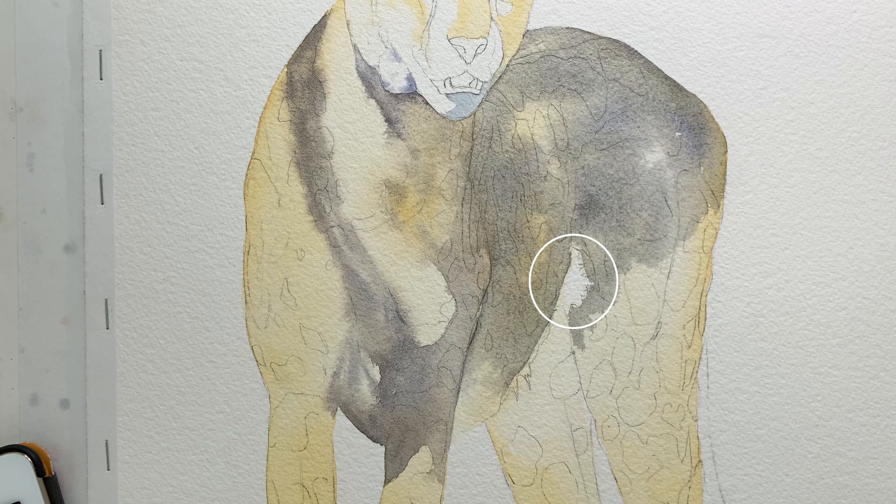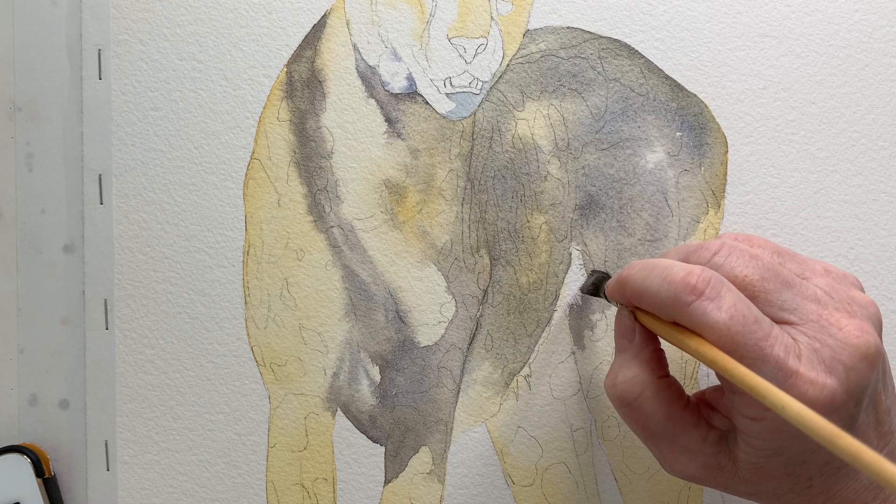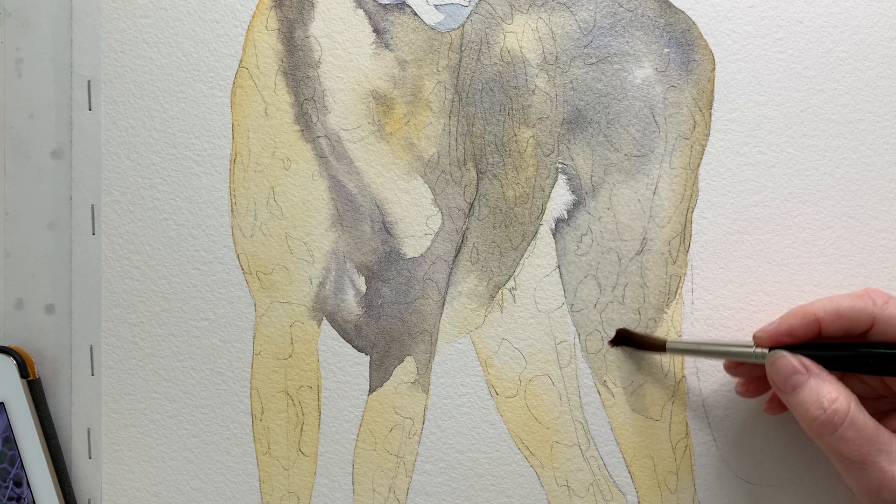For this area of white fur I got my malt brush, separated the bristles, and used the paint to flick into that dry white area — that gave me those little jagged hair edges. It's a fairly quick way of doing it.